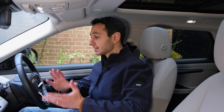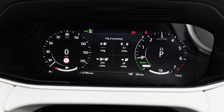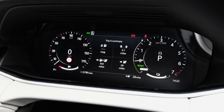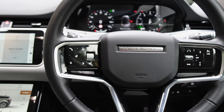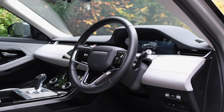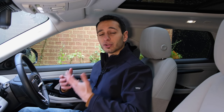On the subject of displays, there's also a 12.3-inch fully interactive instrument cluster display in the SE model. In the regular R-Dynamic S — the standard PHEV model — you have physical dials and a TFT display instead. There's also the option to add a head-up display for around £700. It's a shame not to see it come as standard in a vehicle that costs upwards of £45,000.